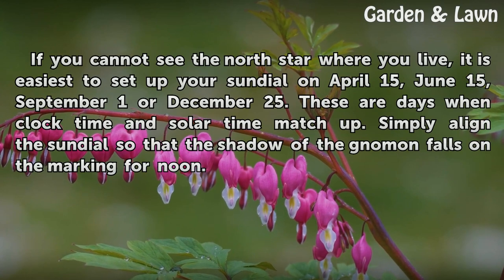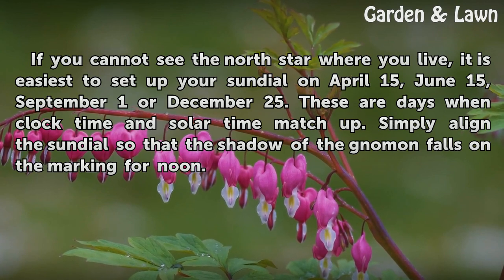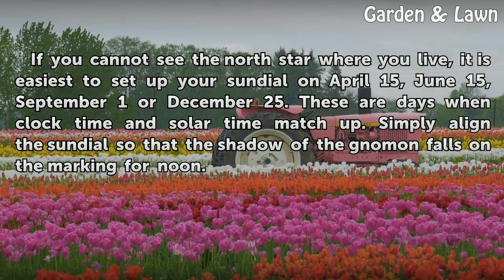If you cannot see the north star where you live, it is easiest to set up your sundial on April 15, June 15, September 1, or December 25. These are days when clock time and solar time match up. Simply align the sundial so that the shadow of the gnomon falls on the marking for noon.